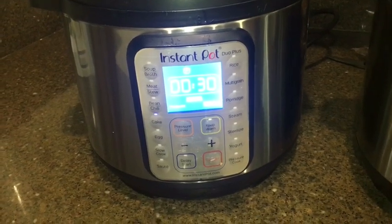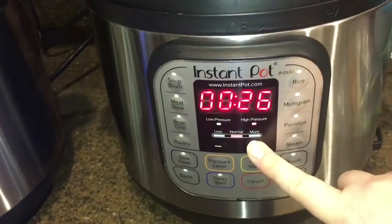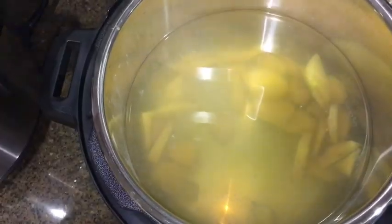I'm going to set the time to 30 minutes for both pots. If you're using the stovetop method, you would want to boil this for one hour each.